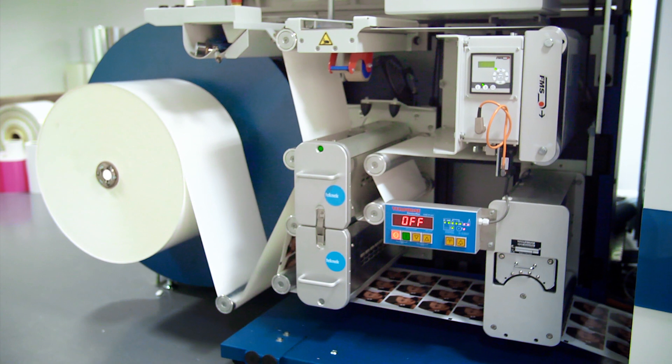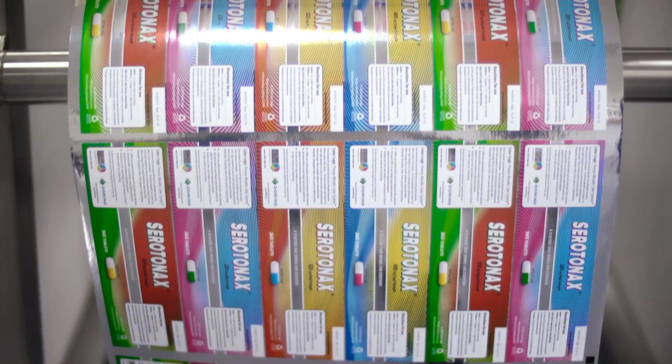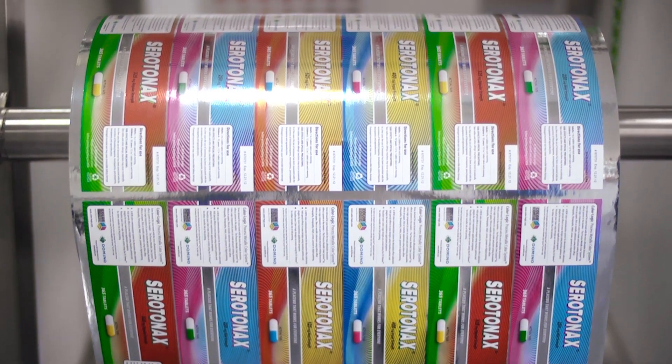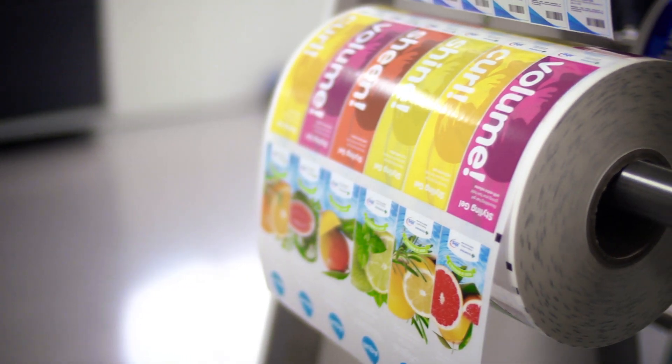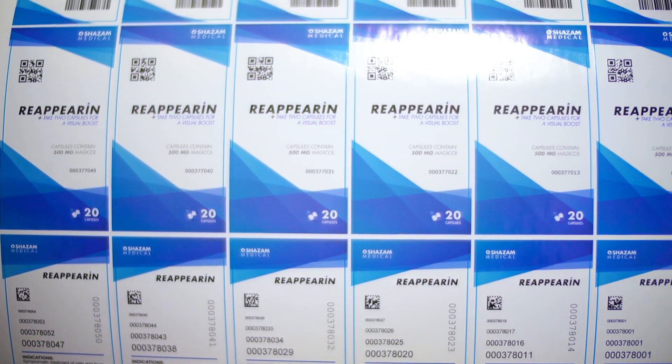The N610i has allowed me to offer my customers the opportunity to market their products more effectively, using as many variants as they want without additional costs — they are loving it. The N610i can handle reel sizes of up to 1 metre or 40 inches in diameter and print on a range of industry standard self-adhesive label materials including coated paper, polypropylene and polyethylene.